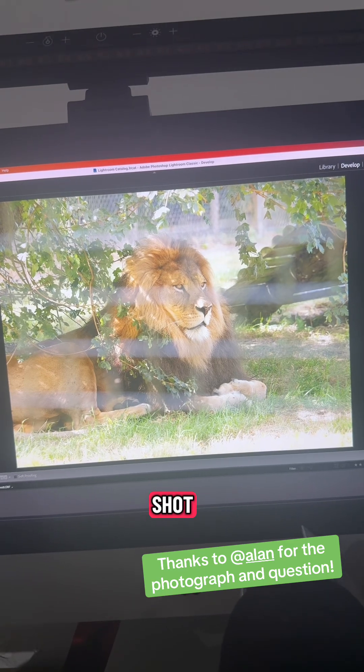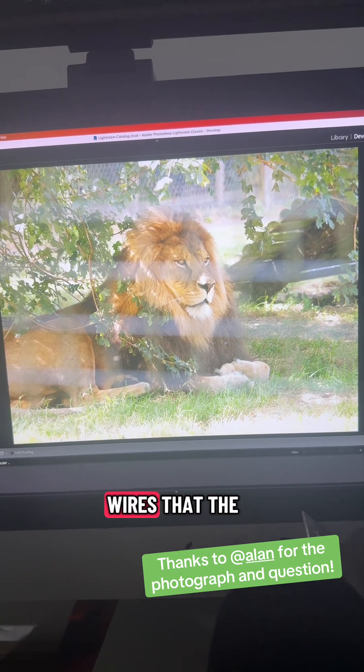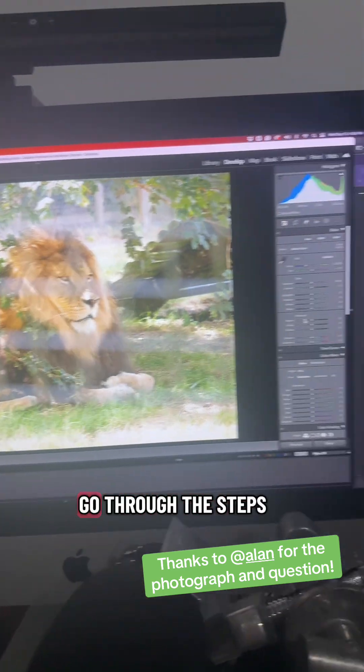So the original shot looks like that. This is fencing in the foreground — out-of-focus fencing and wires that the photographer shot through. And then in order to get rid of it, what you've got to do — let's just go through the steps.